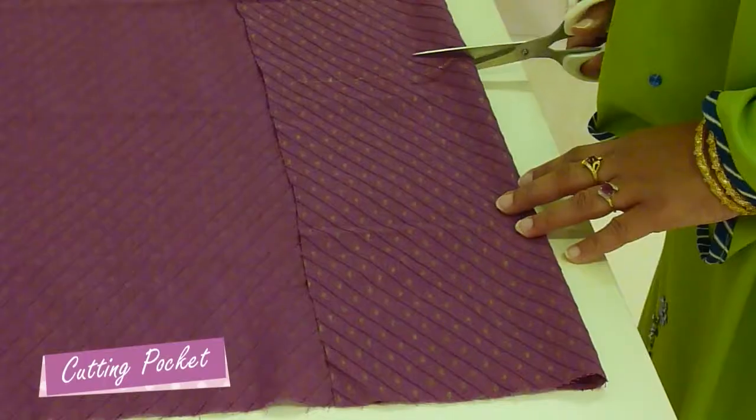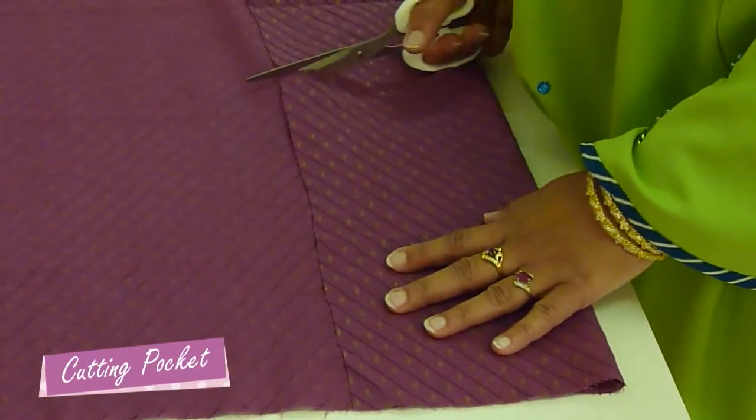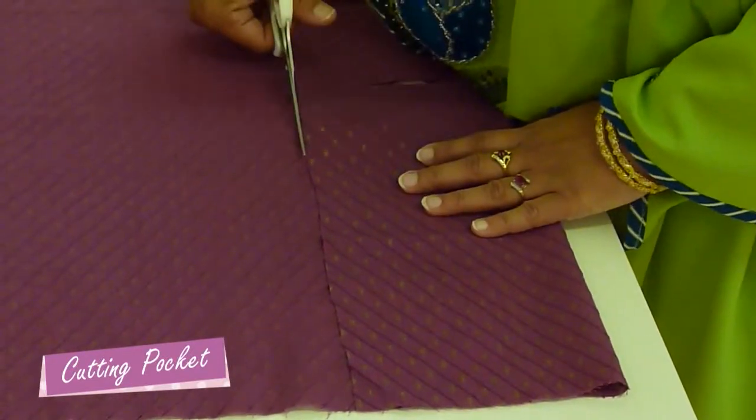This extra caproo is 6 by 13 inches. Measure, mark and cut.